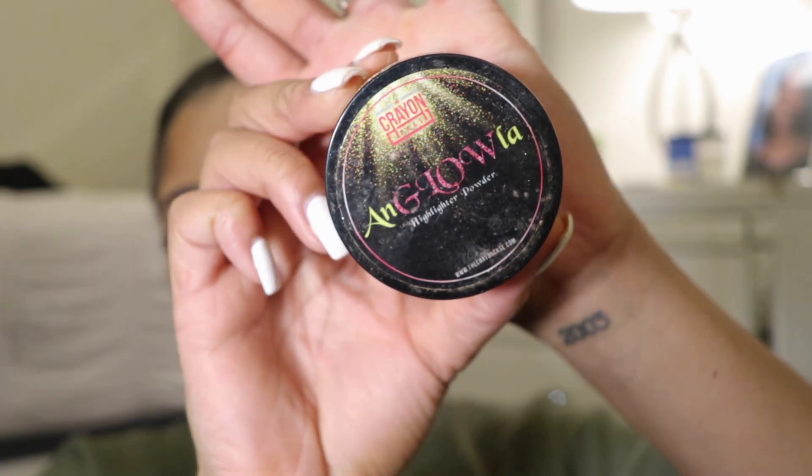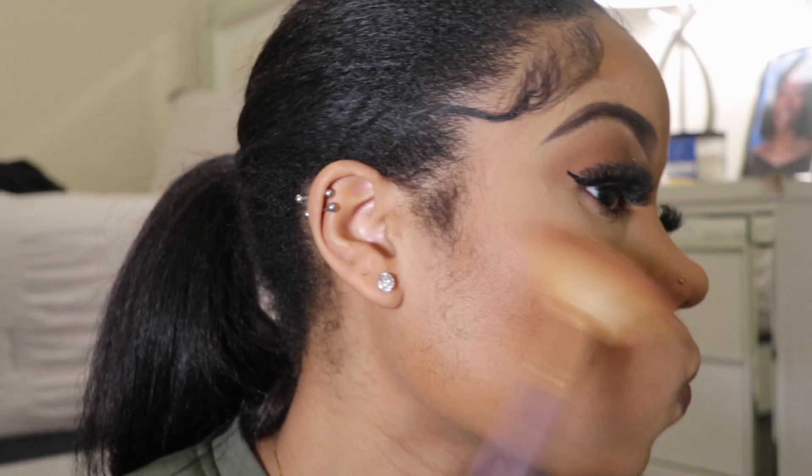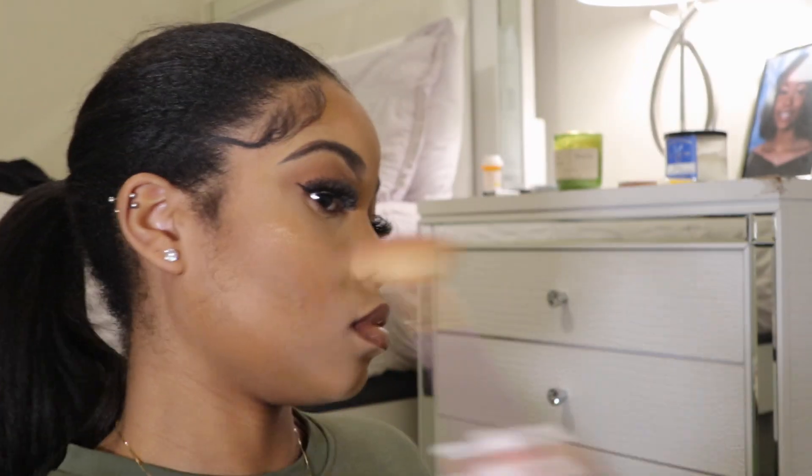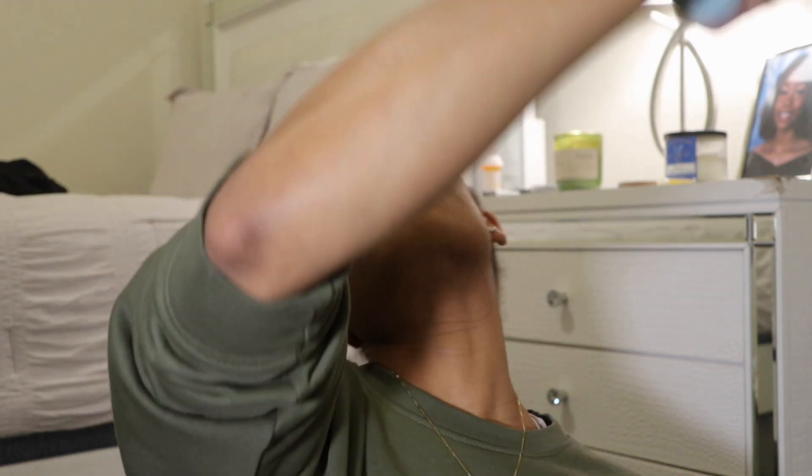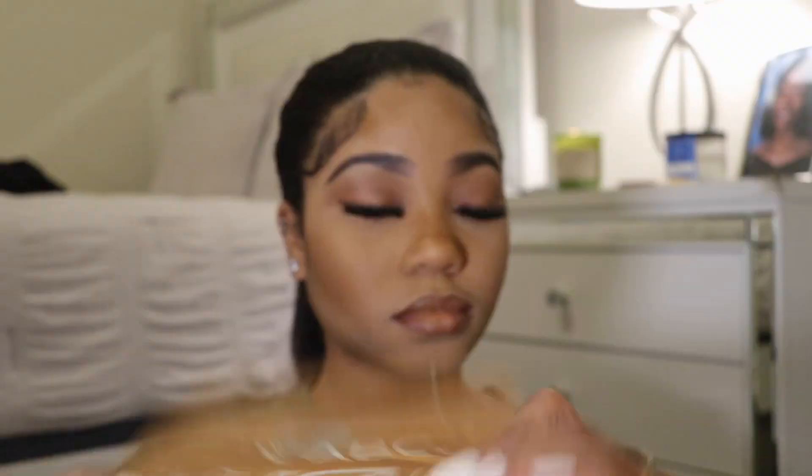I go in with my Crayon Case matte book and put on my blush, then use my Crayon Case highlighter to highlight everything. This look really came together — I really enjoyed doing this video. Last but not least, I take my ELF setting spray and set everything until I can't set anymore.